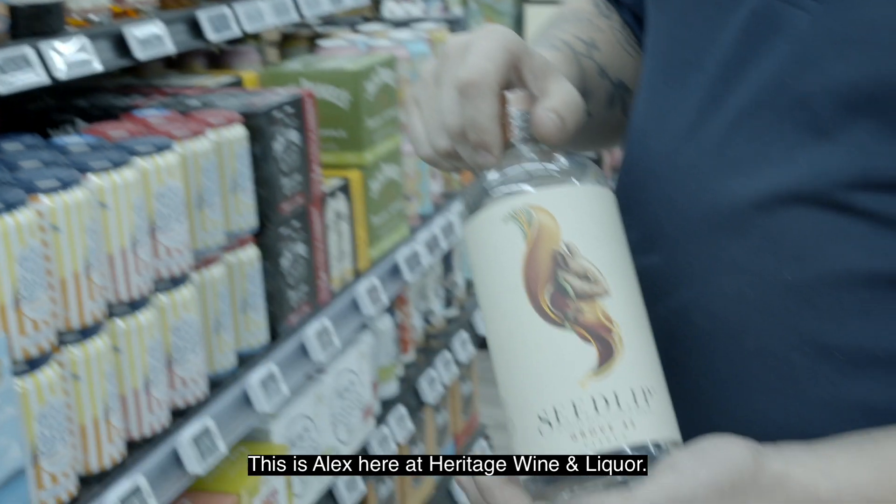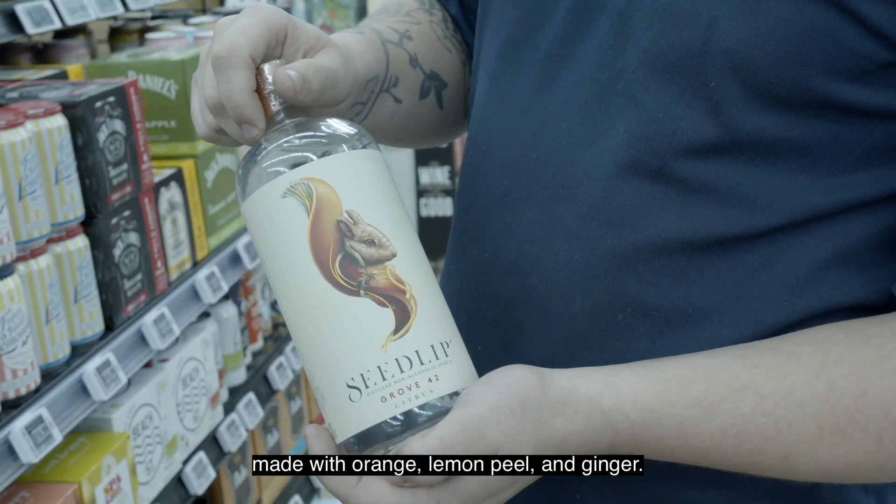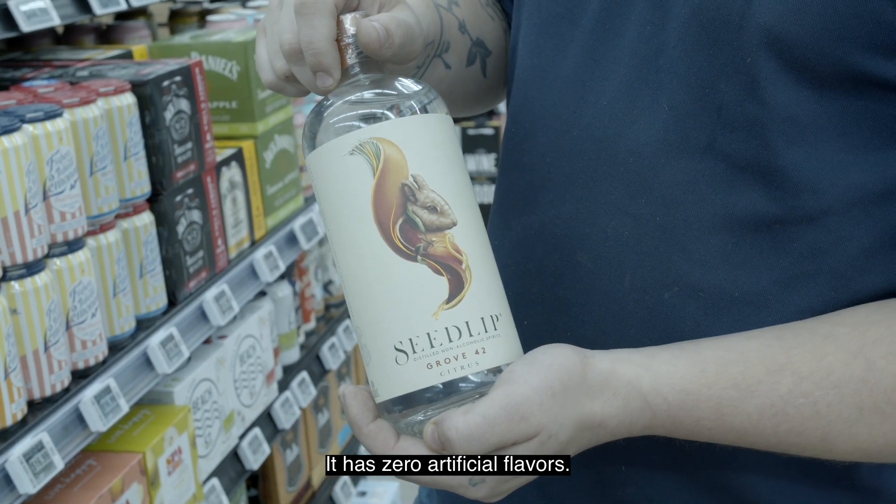Hey, how's it going? This is Alex here at Heritage Wine & Liquor and this is Seedlip. Seedlip is a non-alcoholic spirit made with orange, lemon peel, and ginger. Has zero artificial flavors.